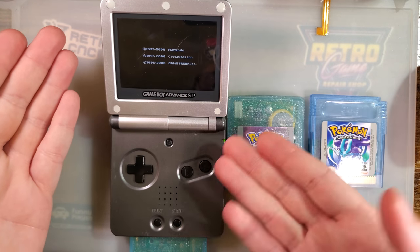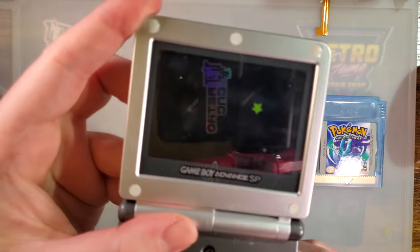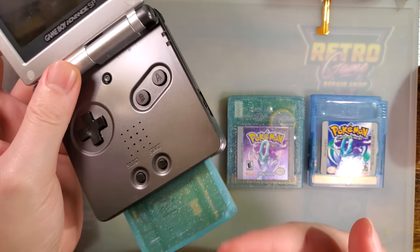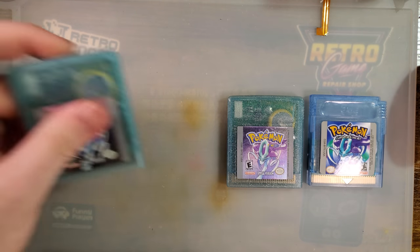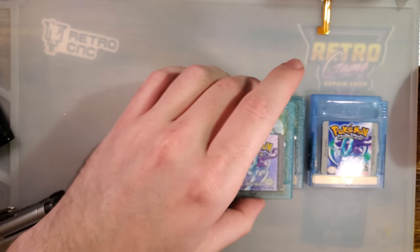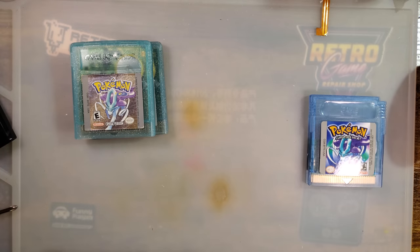For example — thought this was Pokemon Crystal? Think again! It's not Pokemon Crystal; it's a flash cart. I could flash whatever I want to it. But these are the newest options. Let's review some of the other options.